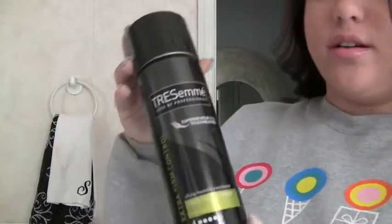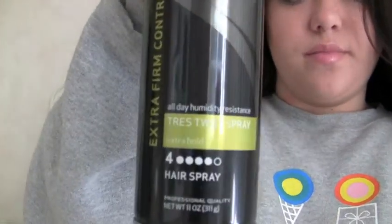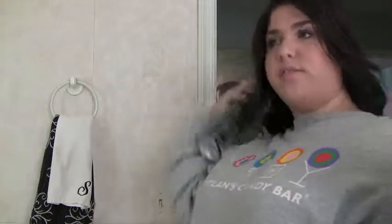So it's just these little waves right at the bottom. Then I'm just going to spray some hairspray on it — I'm using the Tresemmé extra hold — and I really like this hairspray, I've been using it for years.